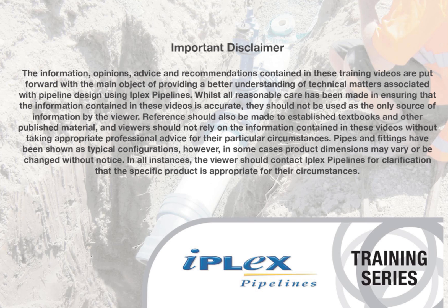For further information, please contact the IPLEX technical team on 0800 800 262.